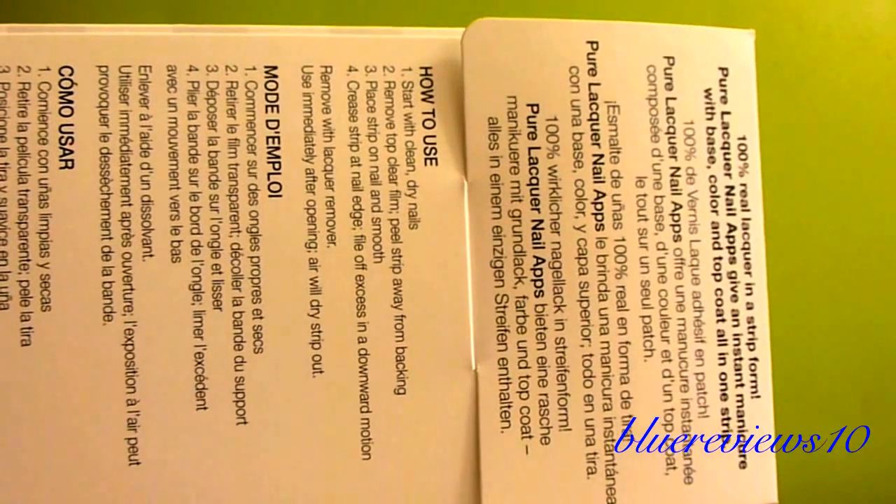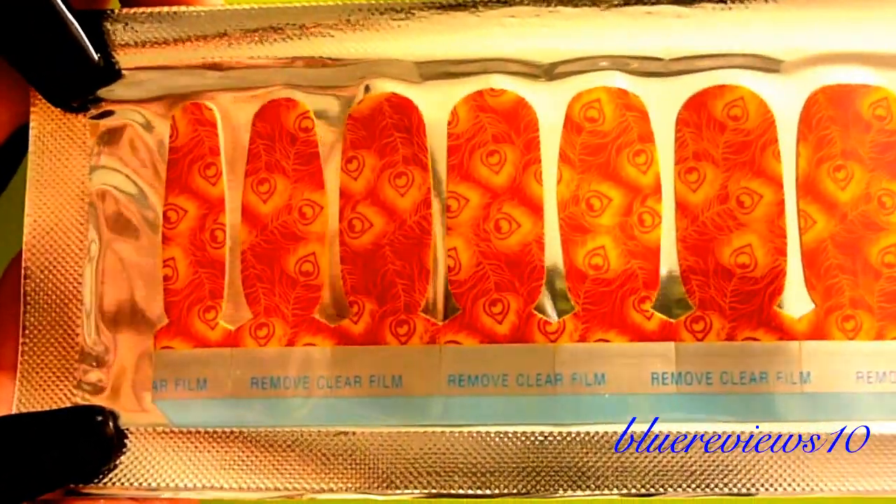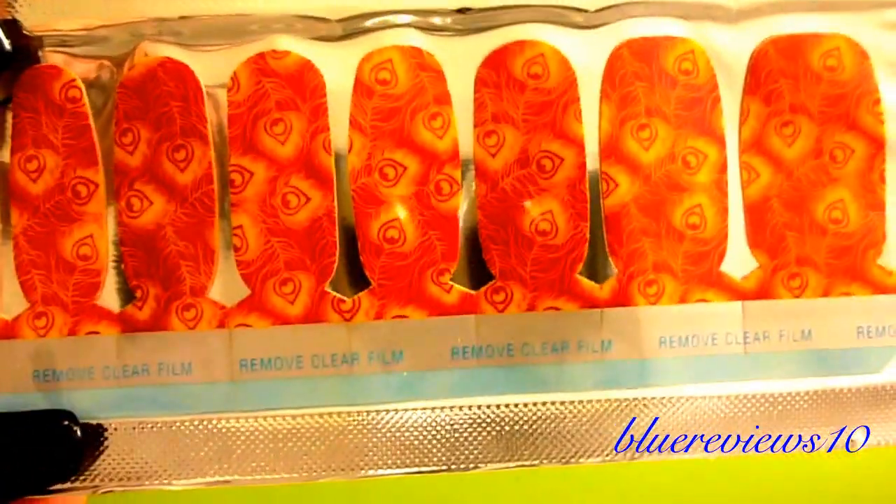I was trying to talk myself into not getting it. I asked one of the managers what the policy was on this, and she said, 'Why don't you just go ahead and open it and see if it's the same thing as Sally Hansen?' And this is what they look like — it's hard when I'm doing this upside down — OPI logo, and they look exactly like the Sally Hansen nail polish strips, literally exactly.